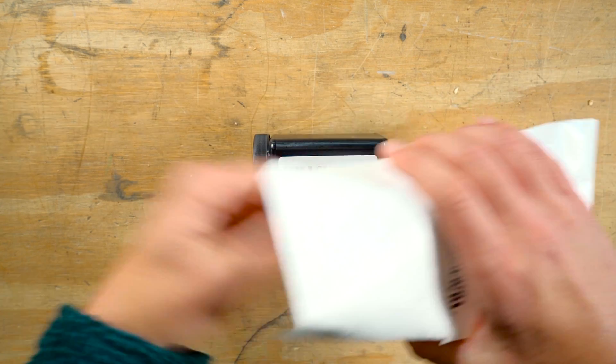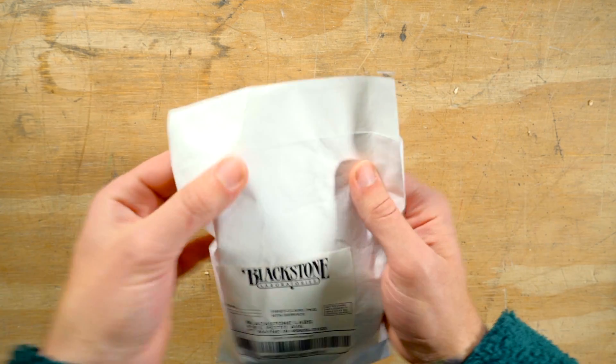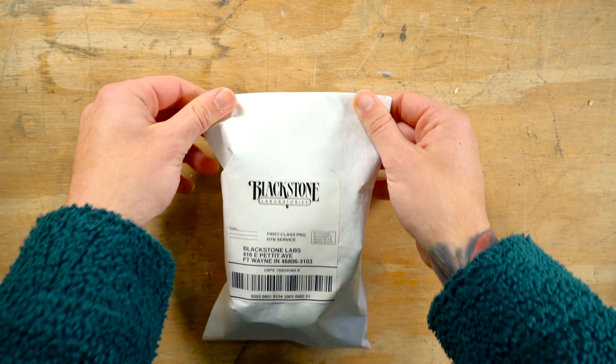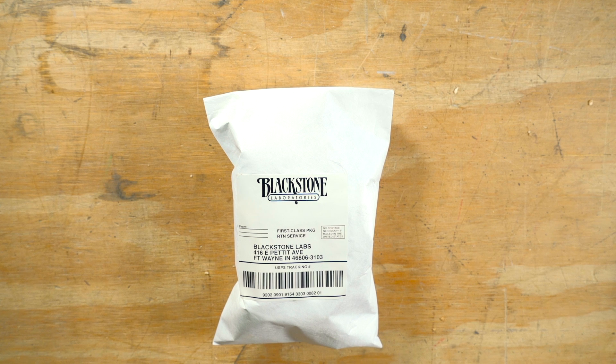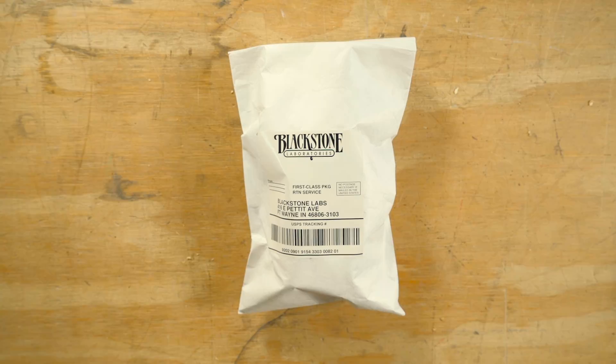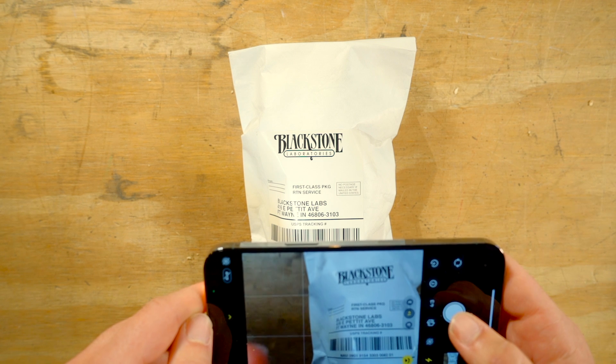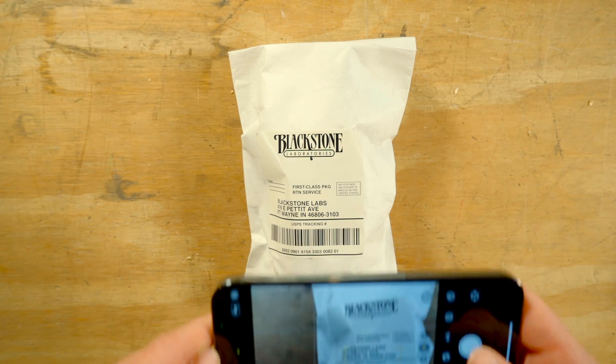Once the bag is in the black container, just drop it in the envelope and seal. No additional tape needed. Before sending it, make note of the tracking number on the shipping label to reference so you can check for updates and when to expect your sample's arrival. And if your chicken scratch is anything like mine, taking a picture works best.